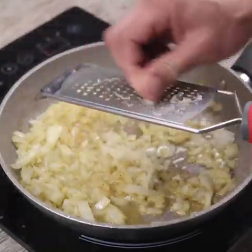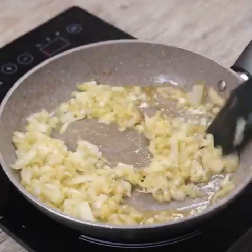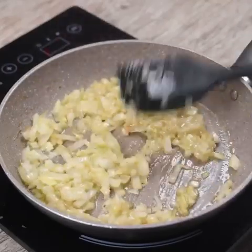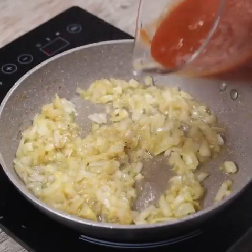You will be impressed with the final result of this recipe — it tastes really amazing. Follow this video until the end, you will be surprised with the result. Those who taste this recipe at home will surely want to learn it as well.